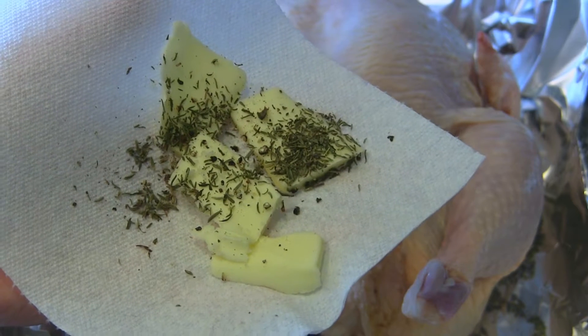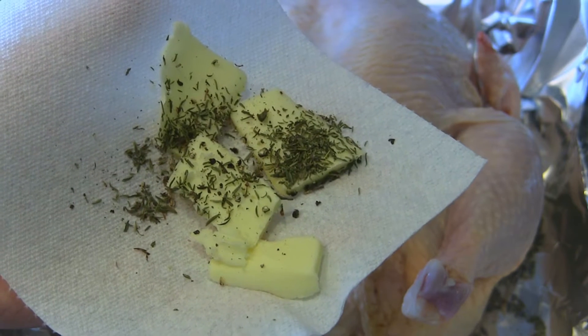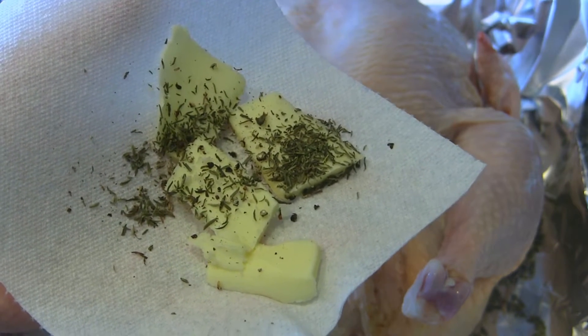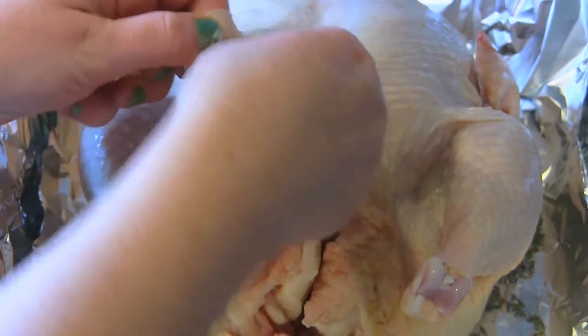I've got four slices of butter and what I've done is sprinkled this regular butter with a little bit of salt, pepper, and more of the dried thyme, because this is going to go under the skin of the breast of the chicken. It's a wonderful way to flavor the meat. Anything you can do to get extra flavor is great.